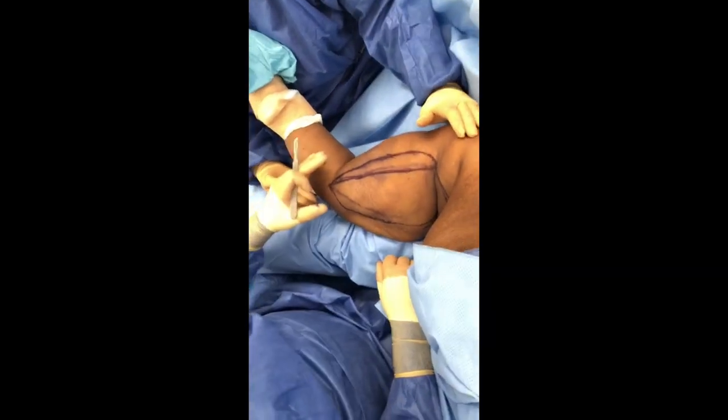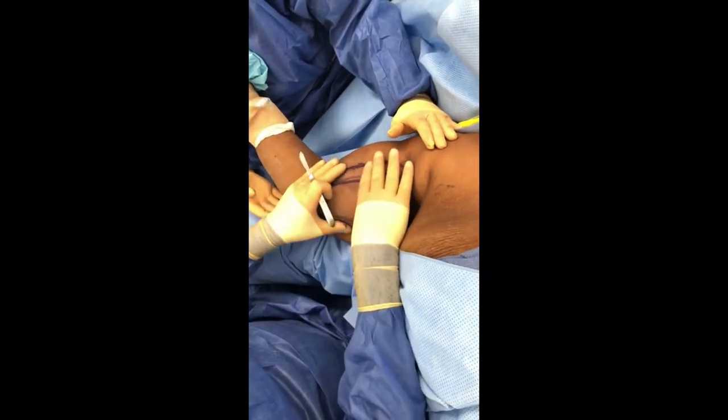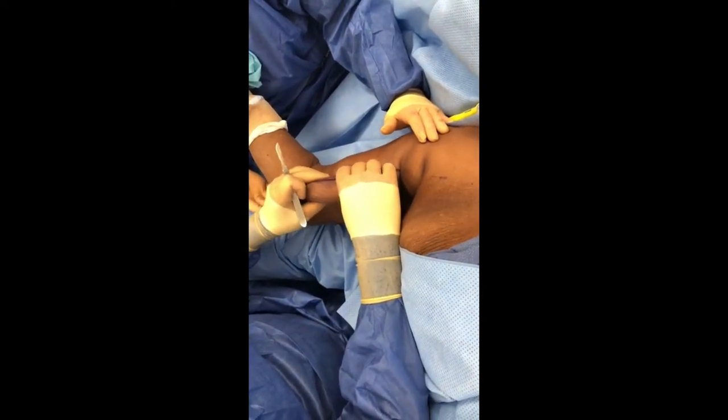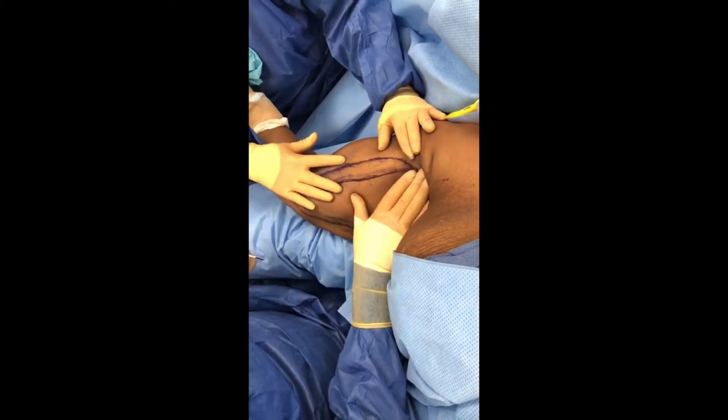Here we are with our arm lift markings. You can see this is the inside of the arm and this is the skin we're going to remove to bring the arm nice and tight like this. Now we're going to get ready to make our incision.